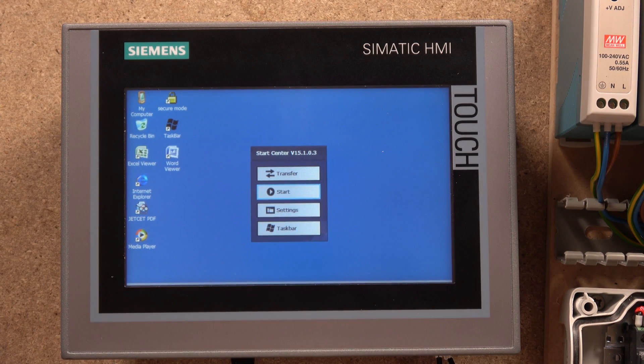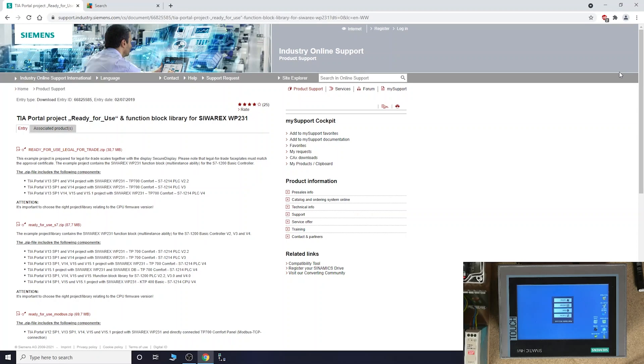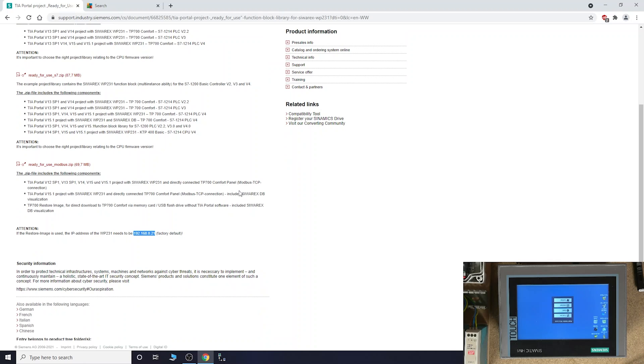Once you click the link in the description below it will take you to a page called 'TIA Project Ready for Use.' If you scroll down to the bottom you will find 'Ready for Use Modbus' — that's the one we need. In most cases, about 95% of the time, the default address this setup has been configured with is 192.168.0.21. If there's no communication between the HMI and your controller, someone has likely changed the IP address.